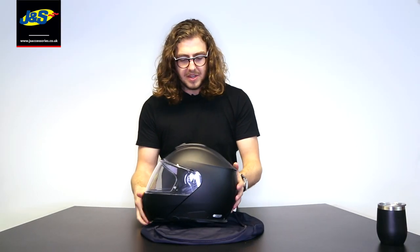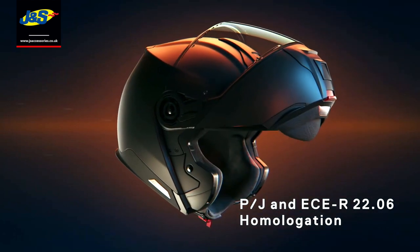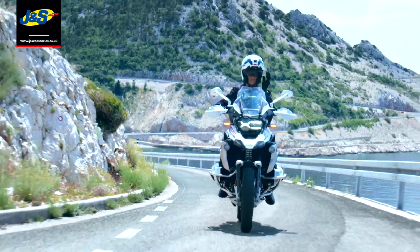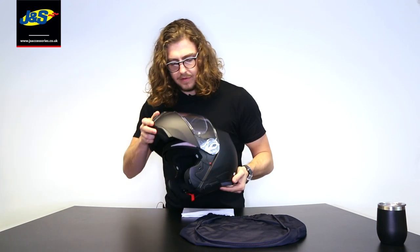One feature that makes this different from other Shoei helmets in their range is that they've adapted the chin button so it's easier to use on the move. This helmet is actually P&J homologated, which basically means you can ride with the chin bar in the up position because there's a switch that locks it out — it's been tested open and closed. A lot of flip-front helmets don't have that feature; you can open them at the traffic lights or petrol station, but that's about it. With this one, you can actually ride with it open, which is a really good feature.